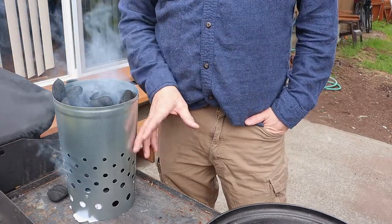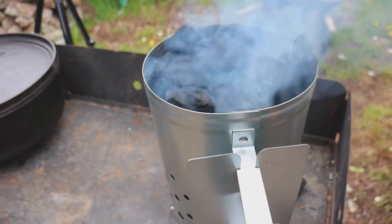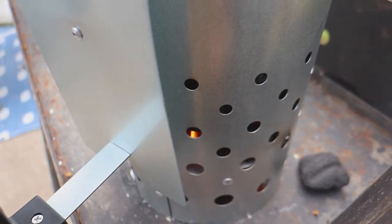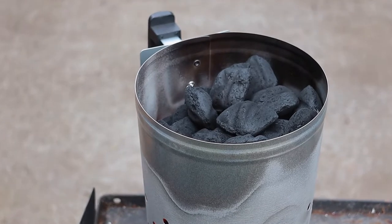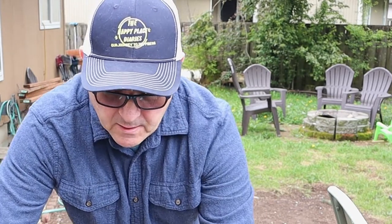As soon as the top coals start getting white we'll spread that out and get our Dutch oven heated up. There's some serious heat coming off these coals right now. Most of them are turning white, the top layer is starting to turn white. So we're gonna dump them out, get them on the table, get our Dutch oven on there, and get it nice and hot.